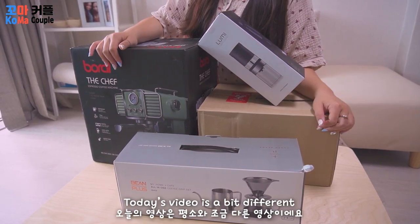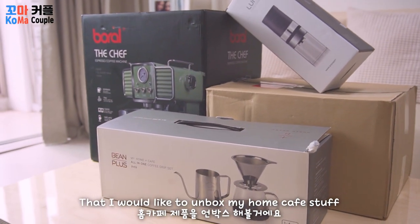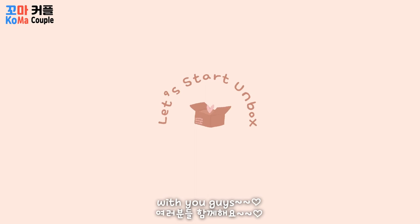Hello! Today's video is a bit different — I would like to unbox my home cafe stuff with you guys.